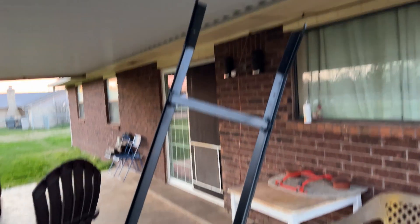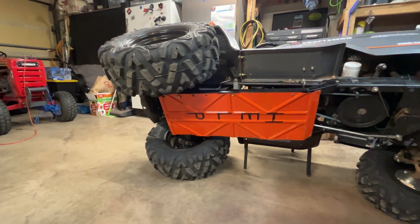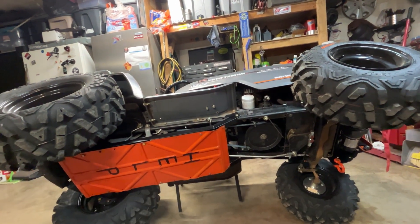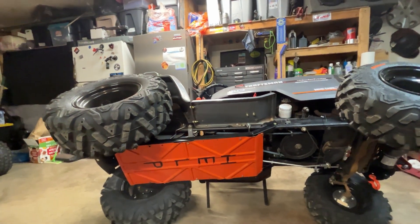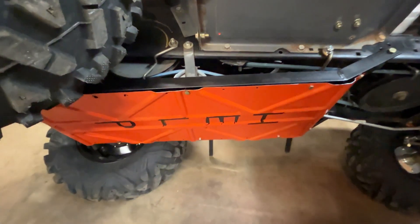All right, the frame is painted as well as the skid plate. There it is — got a skid plate to protect that pulley and the transaxle and most of the belt system. Should water get up in here, it'll just roll out the back. I didn't make it a closed tunnel because I don't want to hold up water. Got plenty of room to access in here for belt maintenance — pretty sturdy.